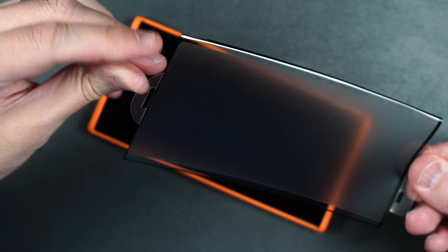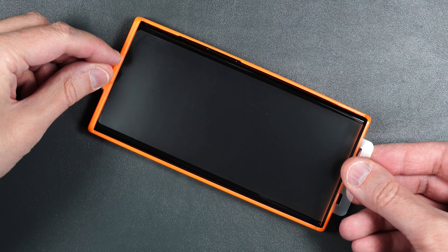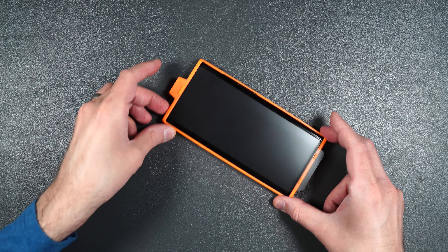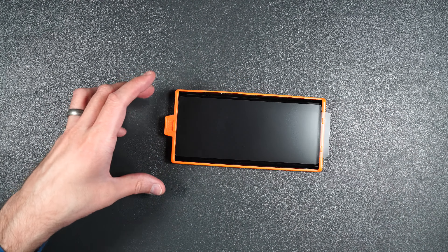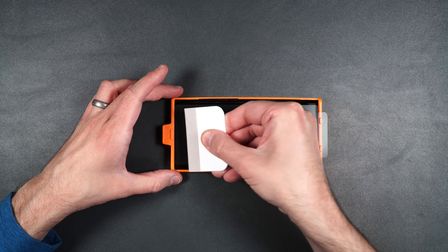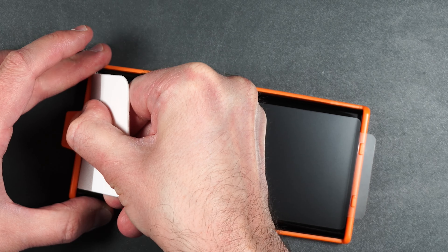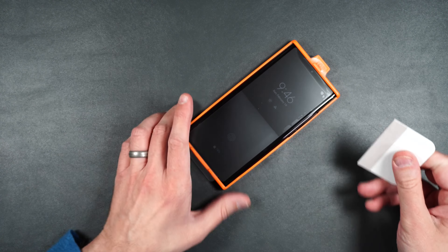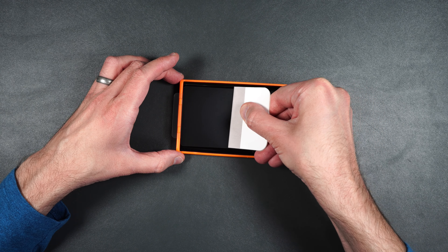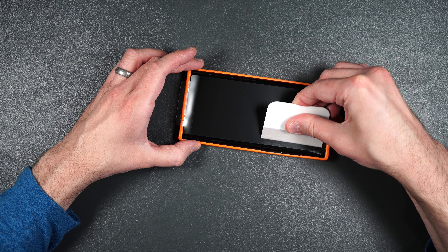Then you want to line up these little guide holes with the guides on the installation guide, just like that. So the screen protector is not actually touching the screen yet. Then you want to take your squeegee — we're going to press down in the middle and squeegee up to the top. Then turn around and do the same thing, squeegeeing from the middle down to the bottom. And then kind of squeegee out to the sides.